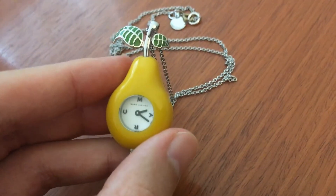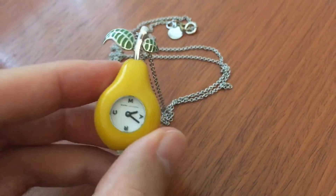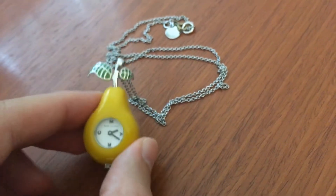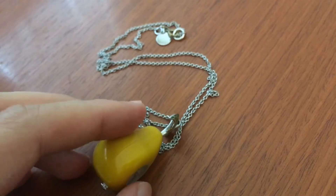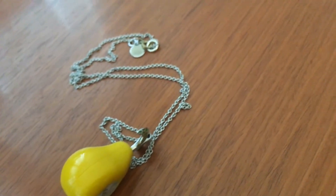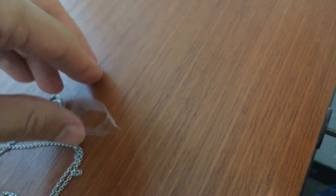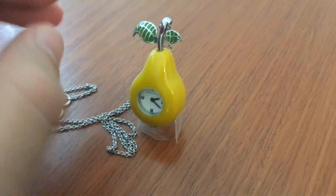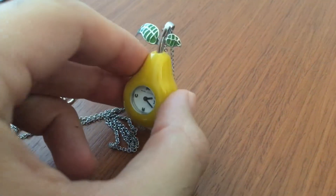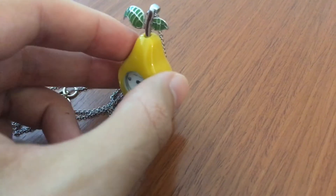I don't really wear this when I go out, but it's just something that I kind of display. I use this little piece of plastic here, and I just kind of fit it in like this, so that I have it as like a little mini clock on my desk.